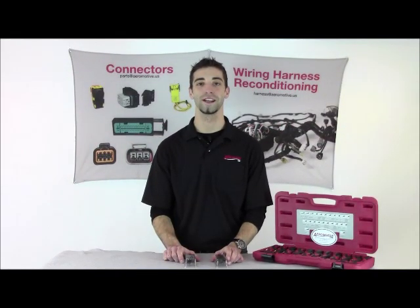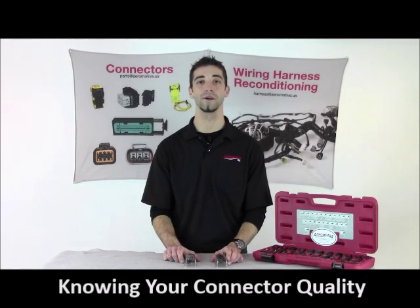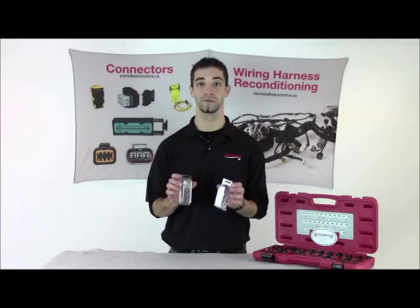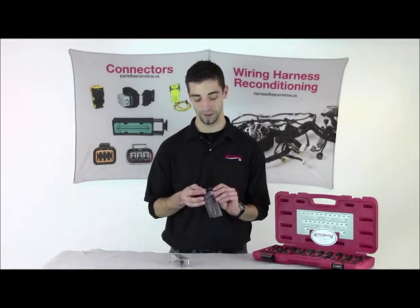Hi, thanks again for tuning into training brought to you by Aeromotive. My name is Devin and today we're going to be going over knowing your connector quality. We've gone ahead and purchased two separate connectors from our competitors. Now let's go ahead and dive right in and see what we're dealing with.